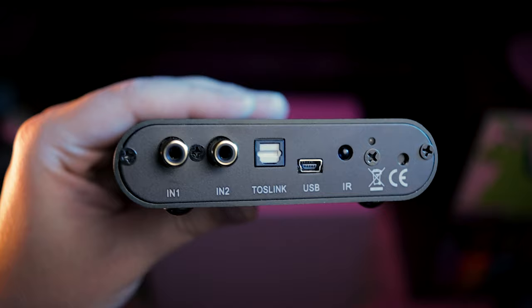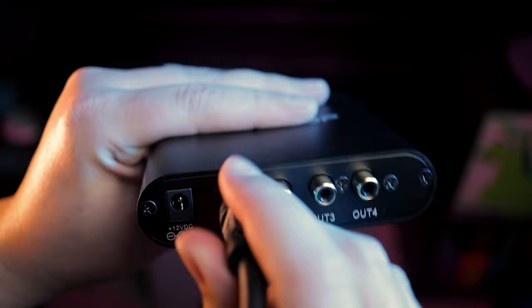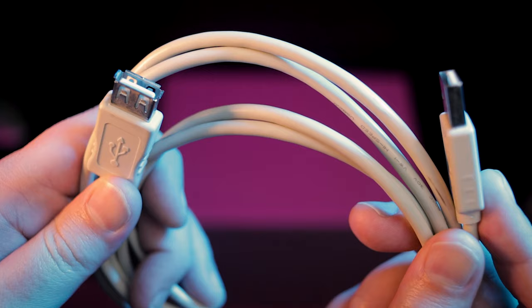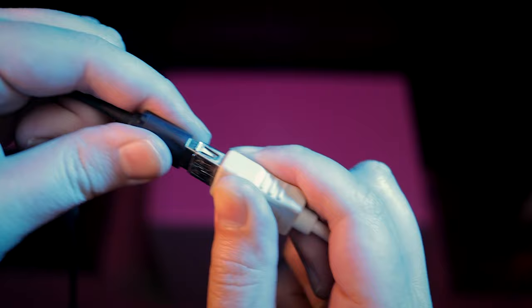Plug the subwoofer output from your receiver or pre-pro into Input 1 on the MiniDSP, and disable any other subwoofer outputs if your receiver has them. Now plug each of your subwoofers into the outputs of the MiniDSP, starting with Output 1. I have three subs, so I'll plug each one in and make a note of what cable goes to which sub — this will come in handy later. Once you're done, attach the power cable and plug it in. Hook up the USB cable that came in the box to the MiniDSP, but don't plug it into the computer just yet. You may want to consider getting a USB extension cable if your computer is far from the MiniDSP.